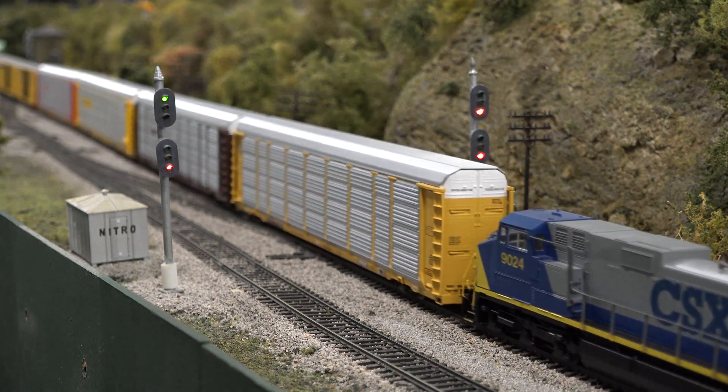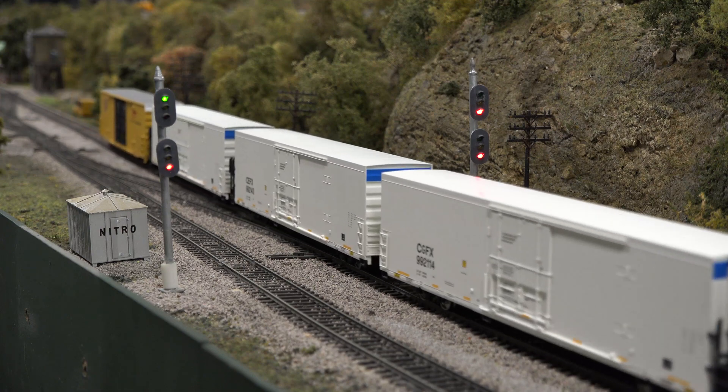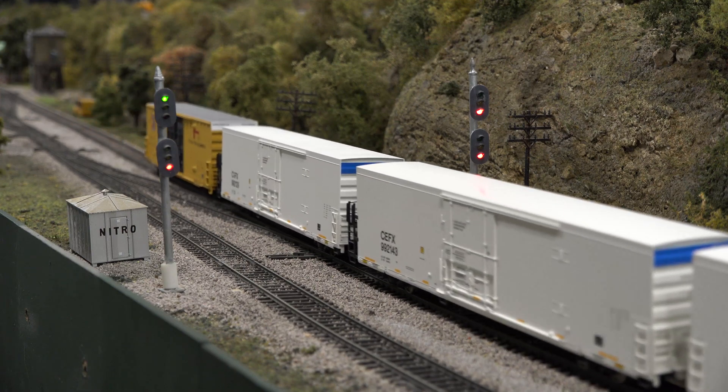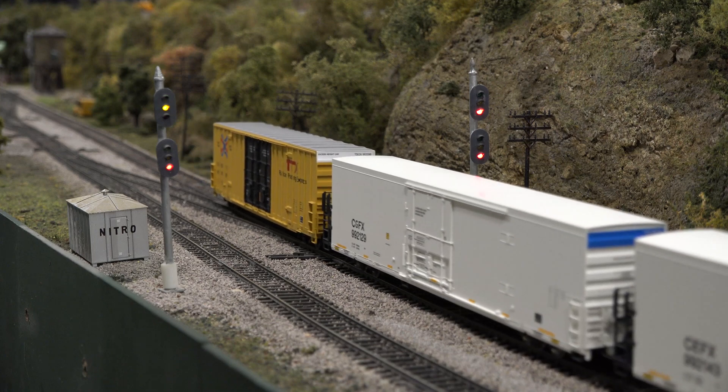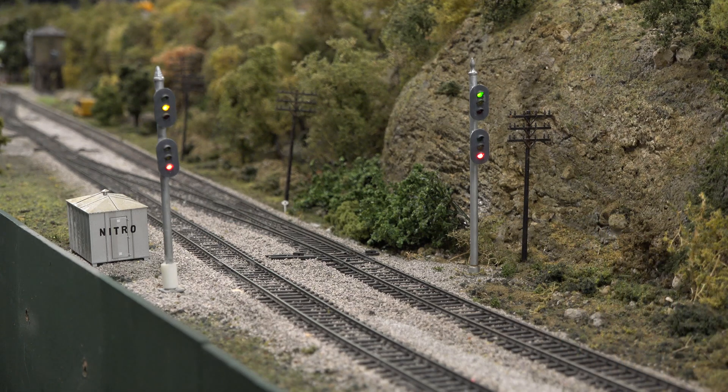The last car on this train is equipped with an EOT from Ring Engineering, so we have some current draw on the rear of the train. There goes the left signal, and there goes the right signal.